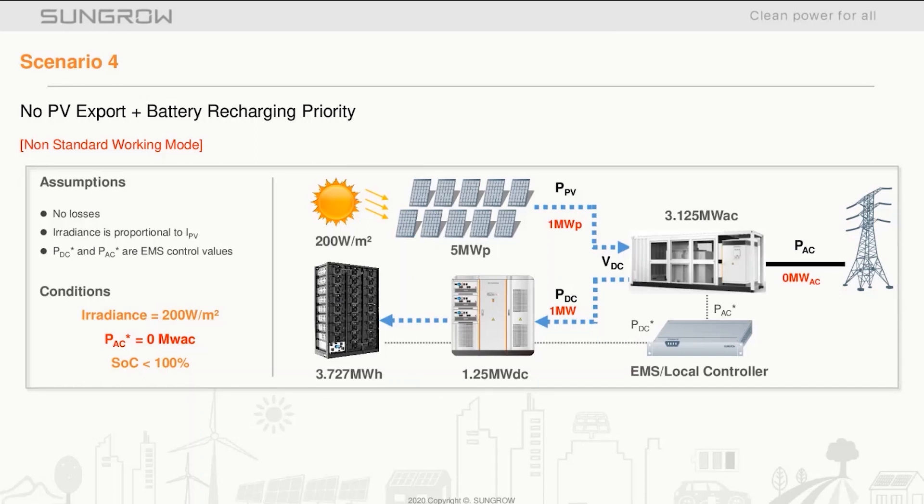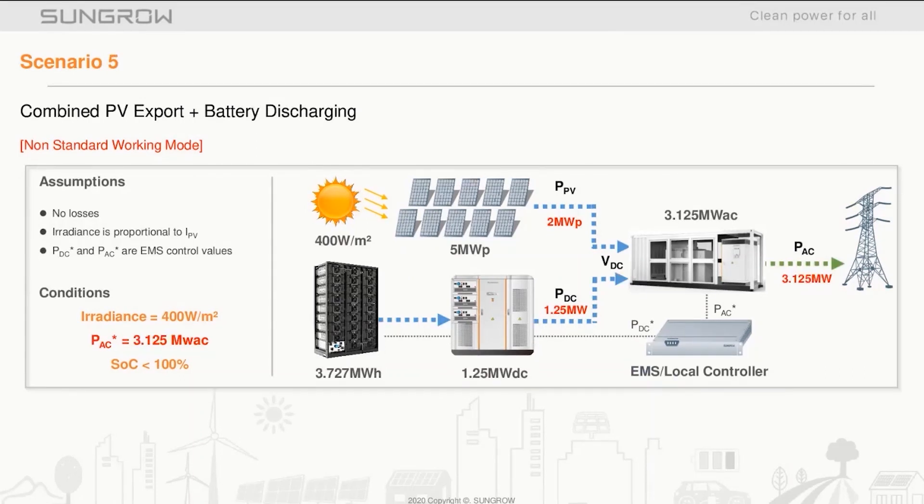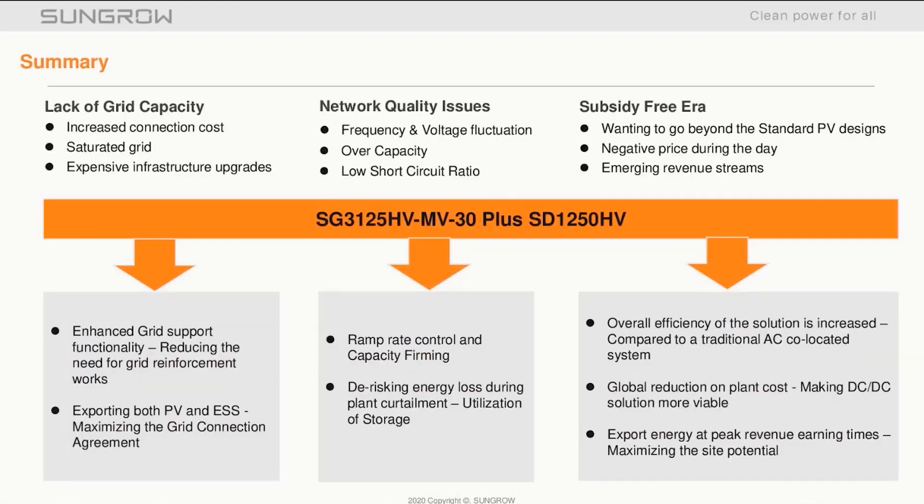Another non-standard scenario during the day is grid zero export — these are periods where curtailment occurs. Finally, there is a combination of PV export and battery export, also considered a non-standard working mode, but this scenario is all about maximizing that grid connection.